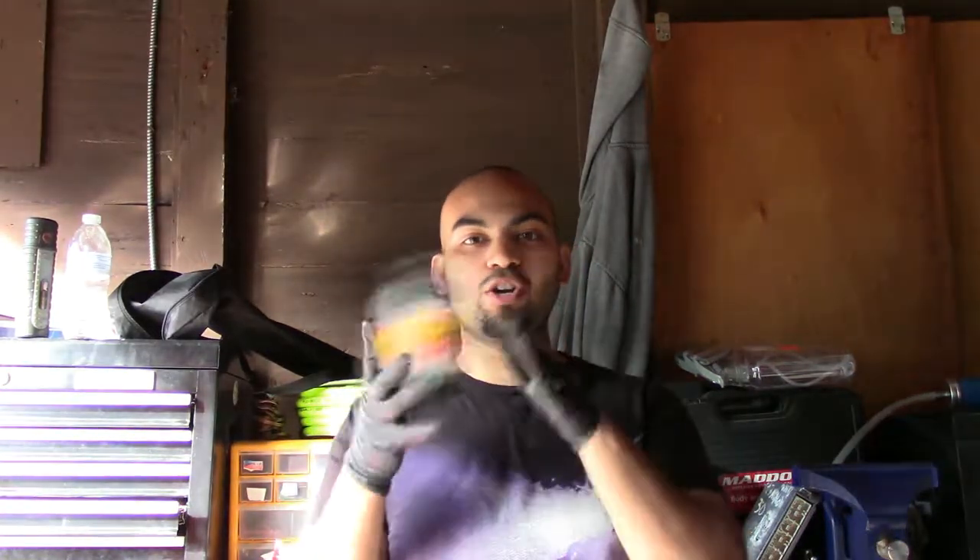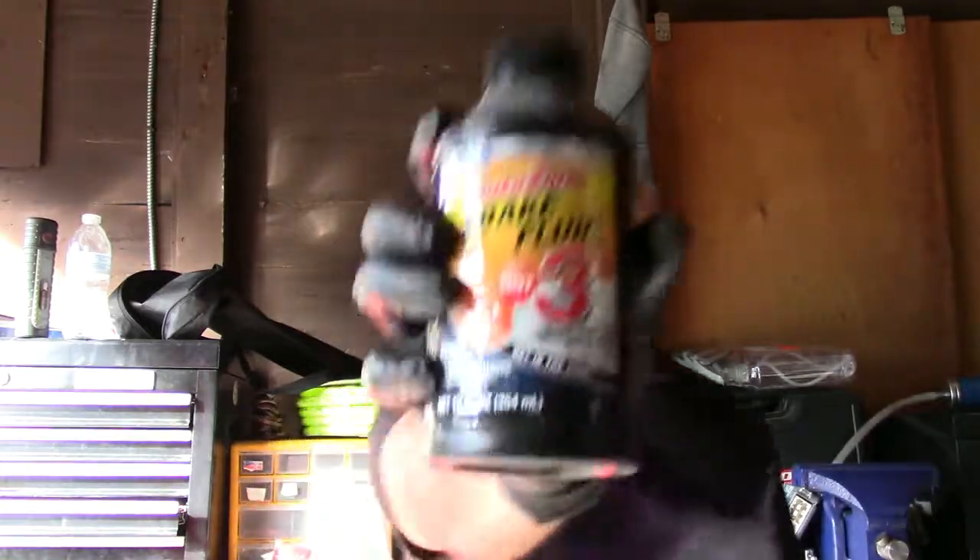Welcome back to Corolla Customs where today I'm going to be showing you how to bleed your brakes with DOT 3 fluid. One of the reasons why changing your brake fluid is so important is because it's hygroscopic, meaning it absorbs water. Over time, the brake fluid absorbs water which could get into the lines and cause them to rust from the inside out. So every so often, you need to bleed your brakes and replace the fluid.